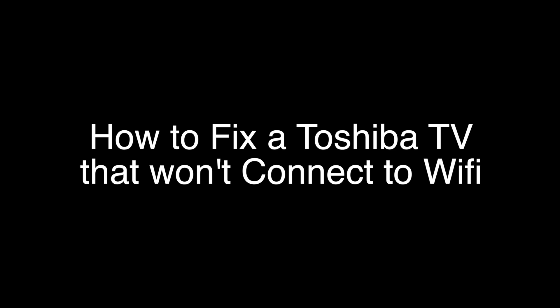Today we're going to show you how to fix your Toshiba TV if it won't connect to Wi-Fi. This procedure will work with all Toshiba models, including the Toshiba Fire TV. We're going to show you several methods for fixing this problem. If you stay with us all the way to the end of the video and try each of these methods, there is a very high probability that this problem will be solved for you.